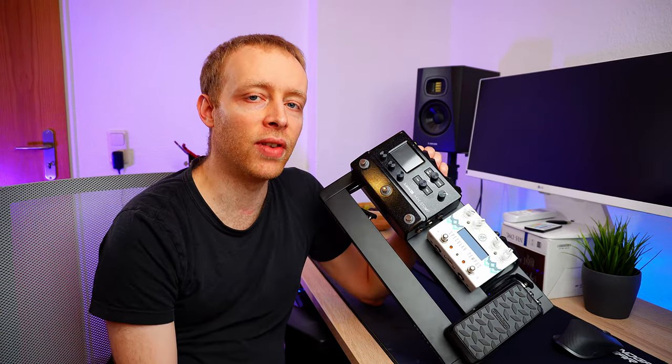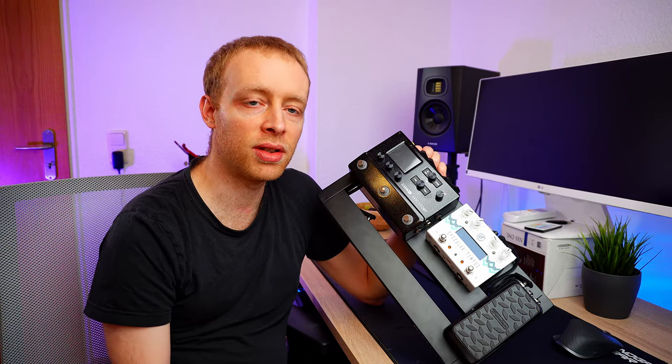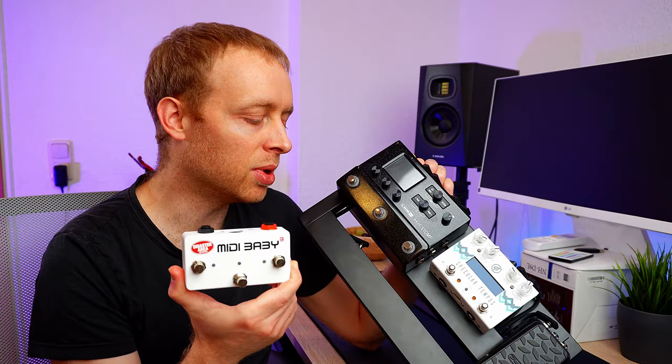I'll now add the pedals and do the wiring. Then we'll have a look at how this thing works, how it sounds, and of course how I use and set up the MIDI Baby 3.